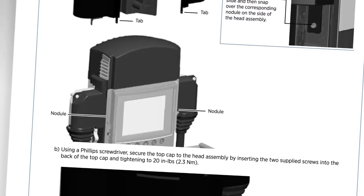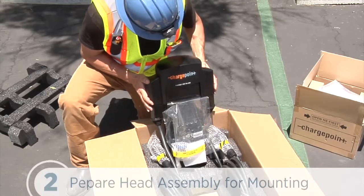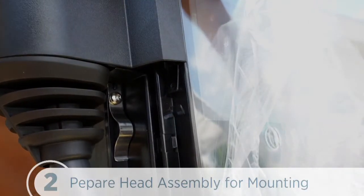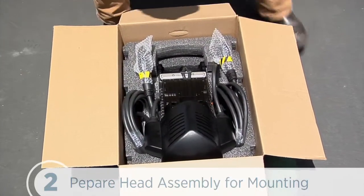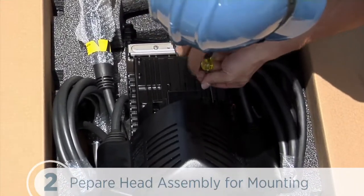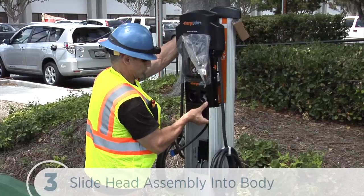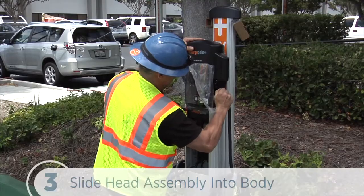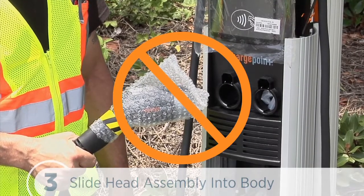Next, we can install the top cap. There are two types of top caps you may encounter: the snap type, where the back of the top cap has levered snaps, and the screw type, where there are deep bosses for screws. For the snap type, place the top cap over the head assembly and push down carefully. Then use a screwdriver to deflect the tabs over the pins on each side and continue to push down until the snaps are fully seated. Repeat this for the rear snaps. For the screw type, instead of snaps in the rear, we secure it with two supplied screws, tightening to 20 inch-pounds or 2.3 Newton-meters. With the yellow band and foam removed, we can slide the head assembly onto the main body until it's stopped by the security tag on the side of the head. Then break off the L-wrench so it doesn't get trapped between the body and head. Don't insert the charging connectors into the holster until the station is powered, or they'll permanently lock.